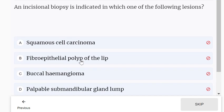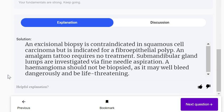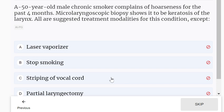An incisional biopsy is indicated in which of the following lesions? Options: squamous cell carcinoma if sufficiently large, fibroepithelial polyp of the lip, buccal hemangioma, or palpable submandibular gland lump. Incisional biopsy is done in squamous cell carcinoma. A hemangioma should not be biopsied as it may bleed dangerously. Submandibular gland lumps are investigated via fine needle aspiration. An amalgam tattoo requires no treatment.